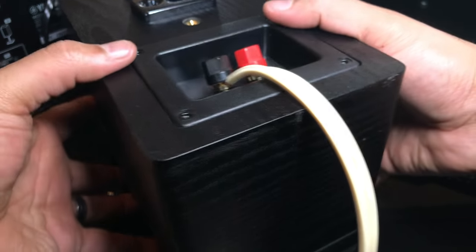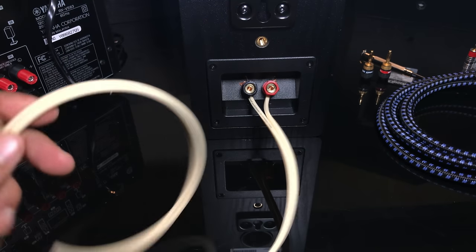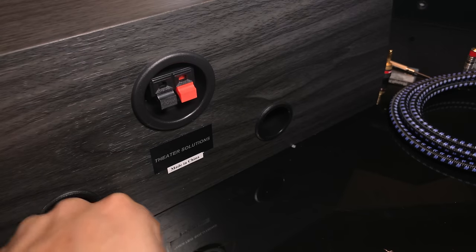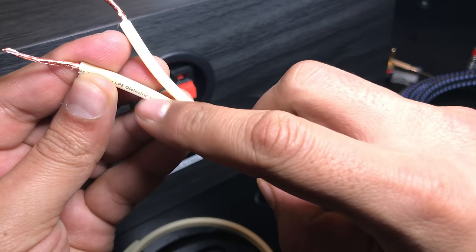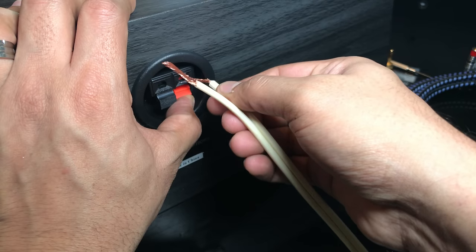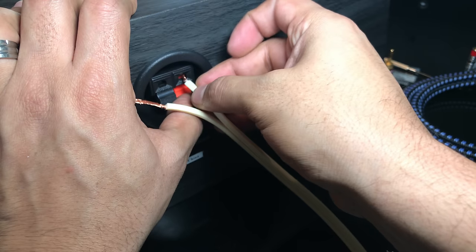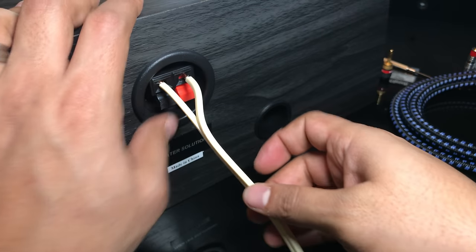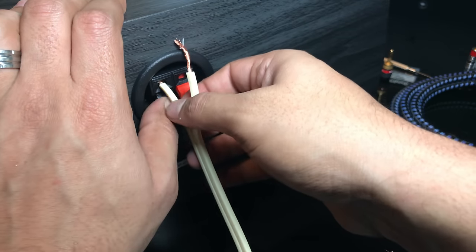That's how you connect a speaker with bare wire to the binding post. Now some speakers have different kinds of connections. Make sure you know which wire is positive and which is negative. With these spring-loaded connectors, you just push the tab down and then put the wire in the hole. Pretty easy — and to remove it you press the tab and pull out the cable.